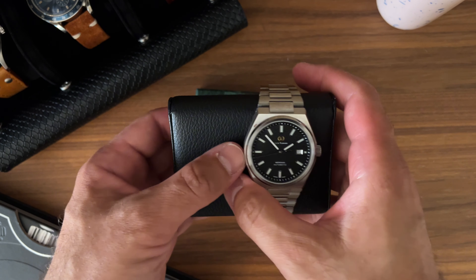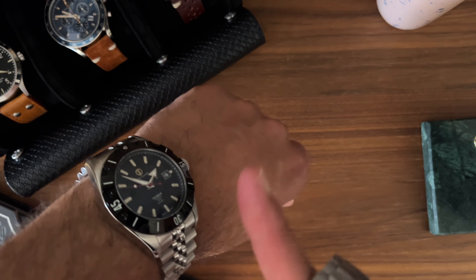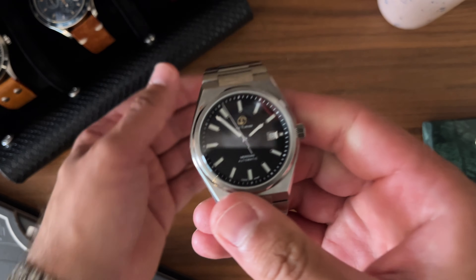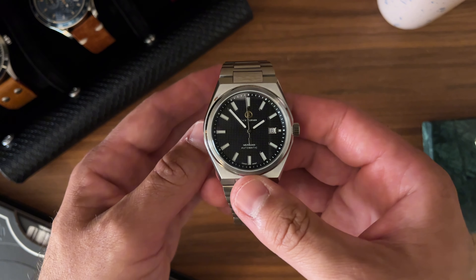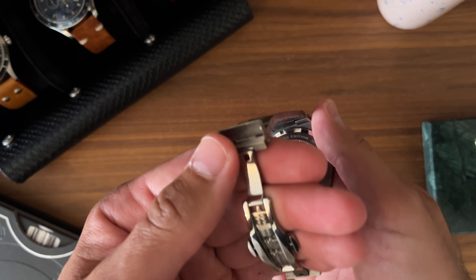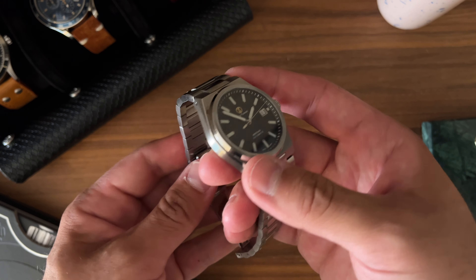Into the watch itself we go. I've spoken a lot lately about the development of a brand and seeing Jack Turner go from quartz-powered watches into Swiss movement watches, and now refining it down to this Meridian — it's really nice to see. This watch actually changed my opinion on integrated style bracelets and the practicality of an integrated style bracelet.